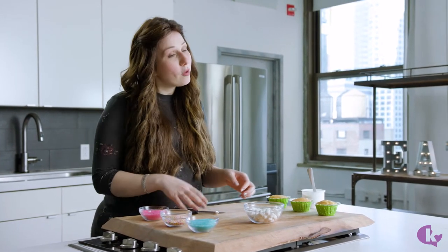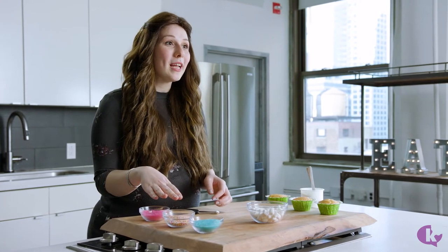Now we repeat the same thing with all of our marshmallows and all of our toppings. You can color coordinate this as much as you want if you're having a party, or just go with as many colors as you want for Shavuos — whatever your kids' favorite colors are. The possibilities are endless.